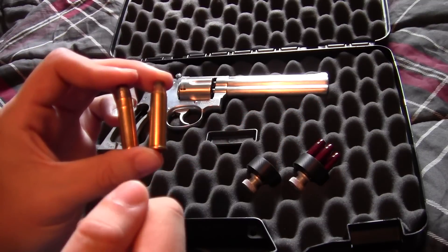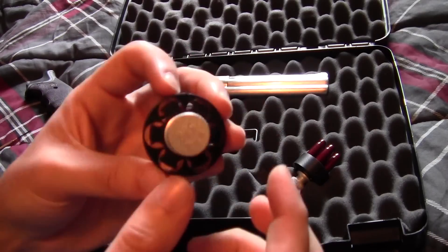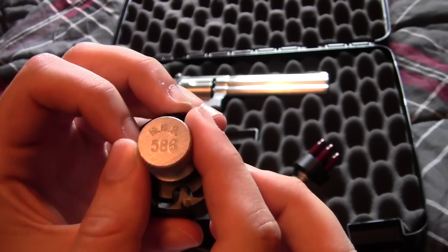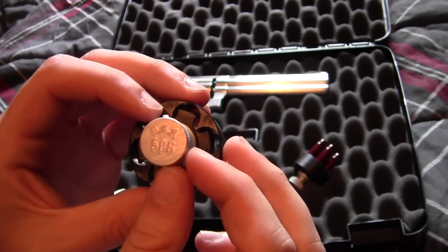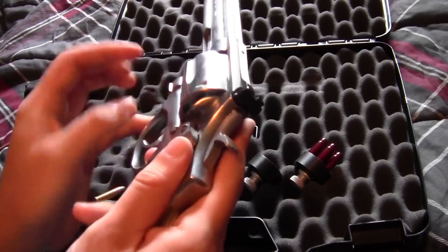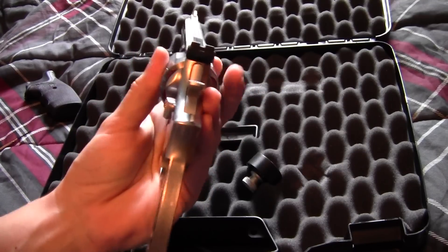I also bought some speed loaders and snap caps for this gun. These are six-shot 586 speed loaders — they don't specifically make 686 speed loaders unless you want the seven-round version, but this is a six-round gun. These cost about ten bucks apiece, maybe a little more. I'm left-handed but I'll show you anyway — you just drop it in and they drop right in. Very easy to use, I love these speed loaders.